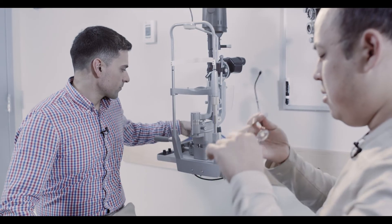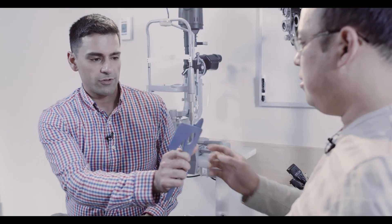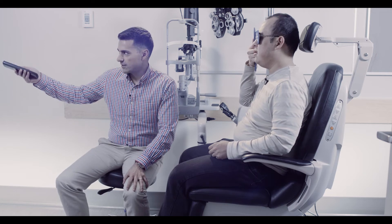By convention, vision in the right eye is checked first, followed by the left. We'll start by checking your right eye first and then your left eye. So I'll have you hold that and look through the right eye. Do you see that projected chart in the distance? Yes. Great, so read me the letters that you see there.